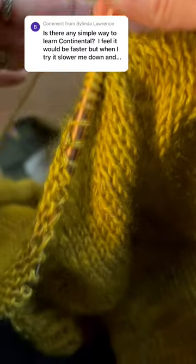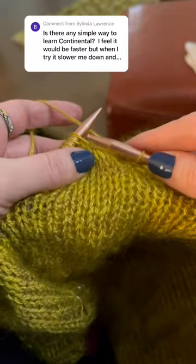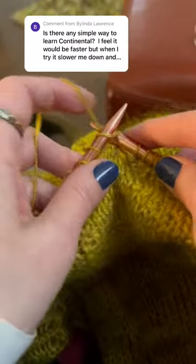This is how I hold the yarn while knitting continental. I loop it over my index finger and let the rest of the yarn fall next to the garment — that kind of self-tensions it.